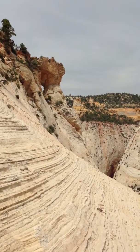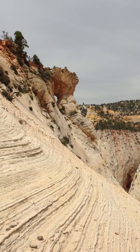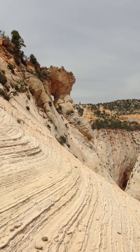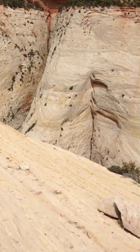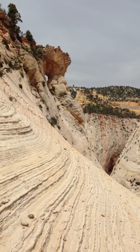Here I am at Jug Handle Arch, just about as far as you can safely scramble without ropes. It looks like it makes a precarious drop-off right over the edge, about sixty feet down.